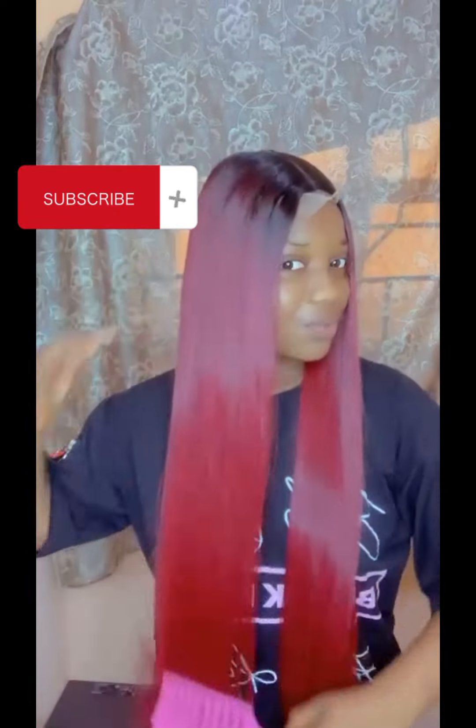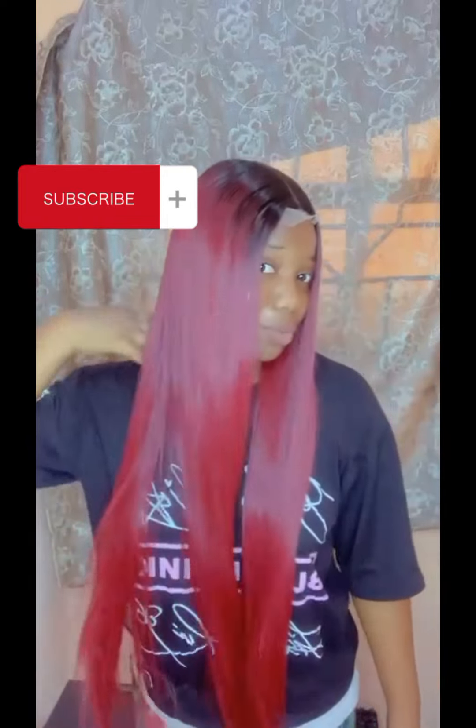Hi guys, welcome back to my channel. So today we are going to be talking about this beautiful hair you're seeing here on the screen. I'm going to be telling you the package hair you can use to achieve this hair. But before that, let me first of all introduce myself. My name is Sarah and you're welcome to my channel.